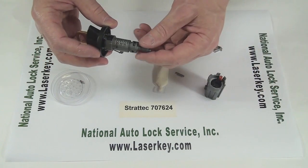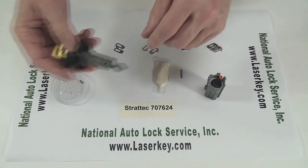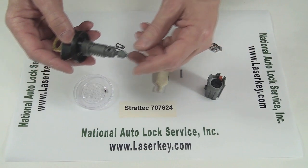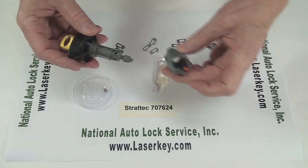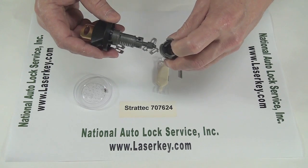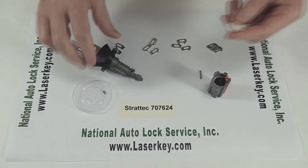Now the hardest part of putting this together is getting this detent spring and the ball bearing right here. They give you two because you know one's going to go flying. So the first thing you want to do is hold back the little key minder tab here with your finger, and then slide the cylinder in. But we should probably put some grease on it first.